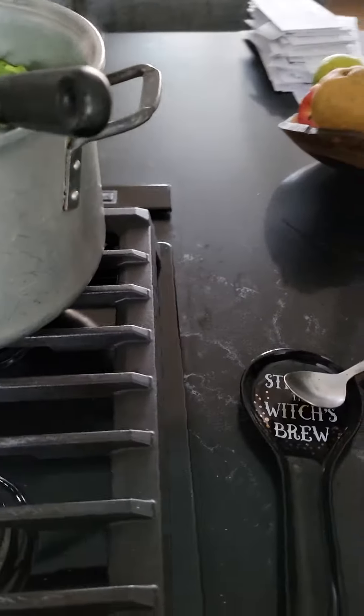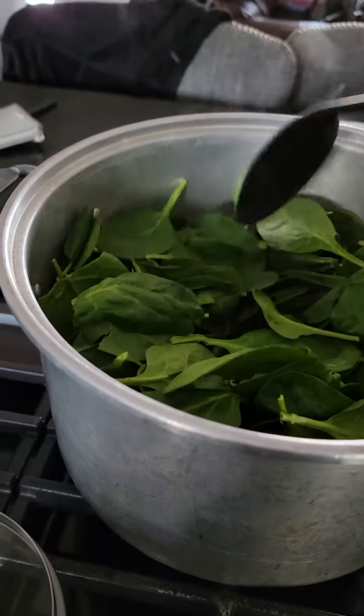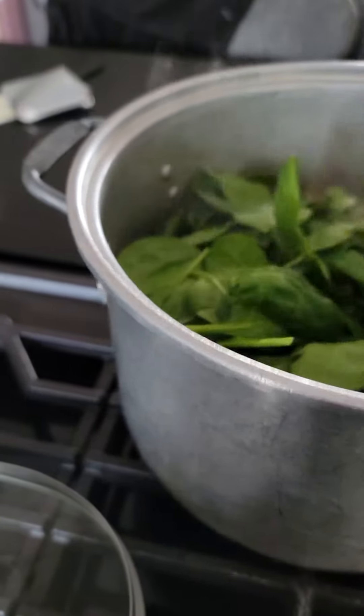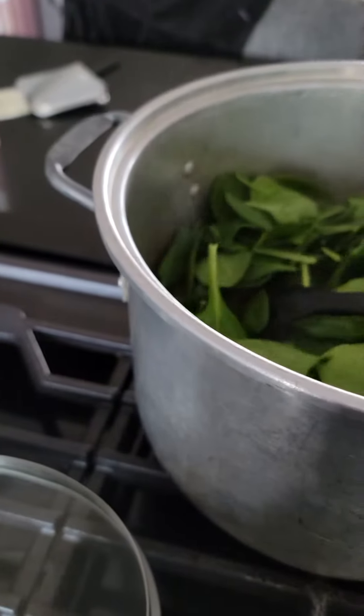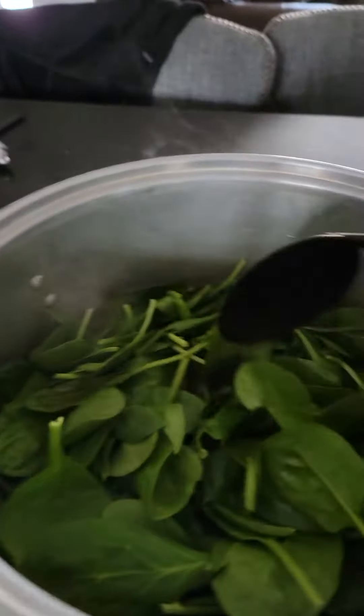I also put in zucchini because it was in the refrigerator and it needed to get used. I didn't have anything to cook it with tomorrow — I have other meals planned. So let's see.